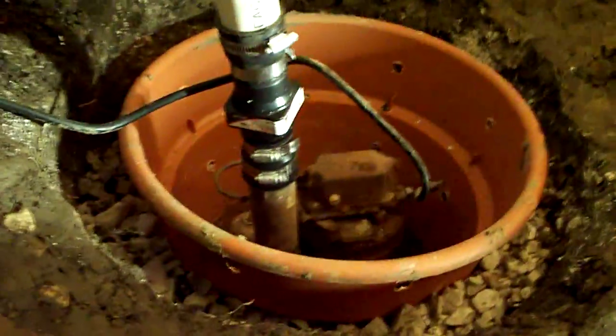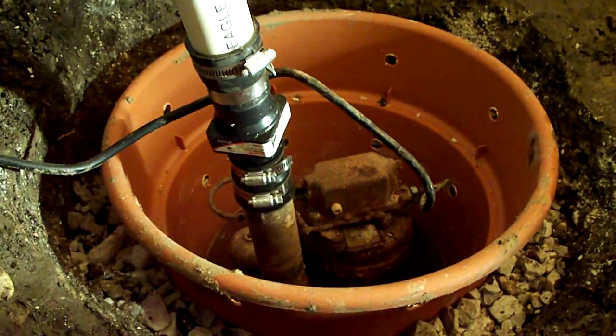I'm back in my crawl space to show you how I put my sump pump in. I dug the pit yesterday, as you can see from that other video.